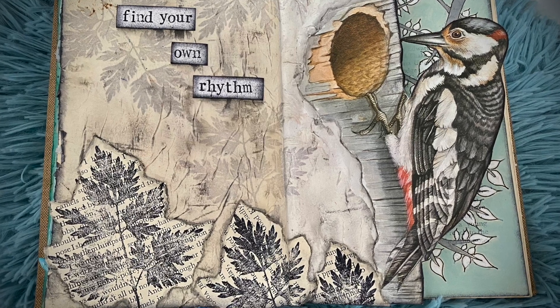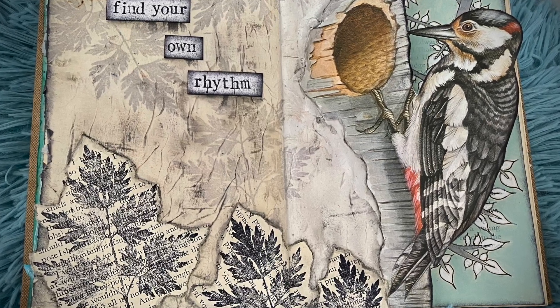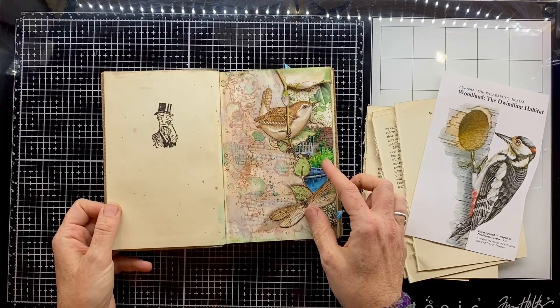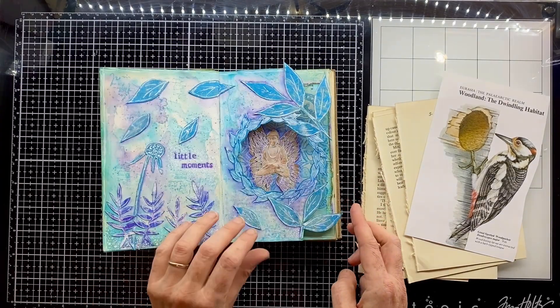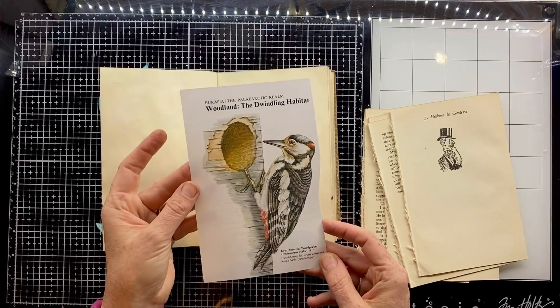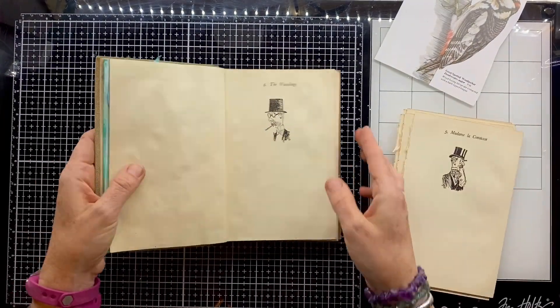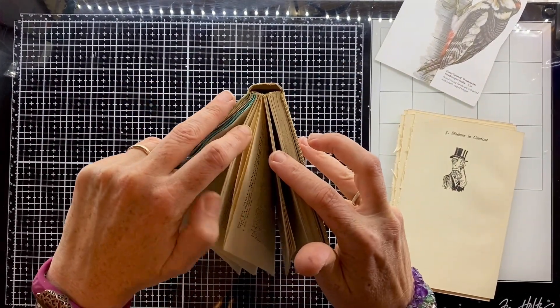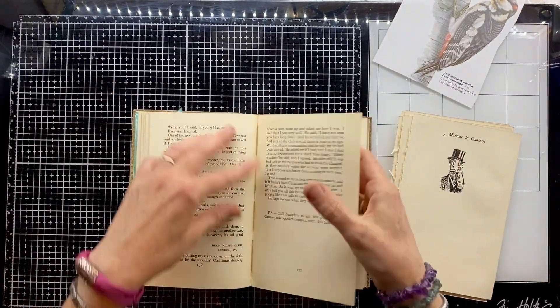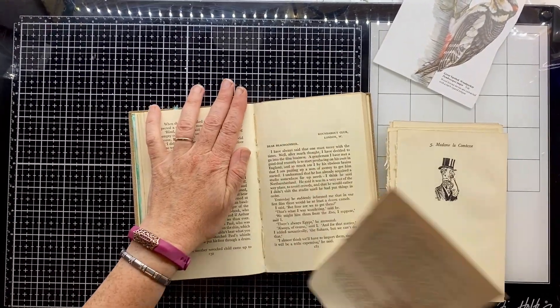Hello, Caroline here from Spirit of Nature Art and welcome to another art video tutorial. I'm back in my lovely little altered book that I'm working on here. You will have seen some of the videos for these pages so far. Today you can see I've got this lovely woodpecker image that has been inspired by a woodpecker returning to our garden and living in our silver birch tree.